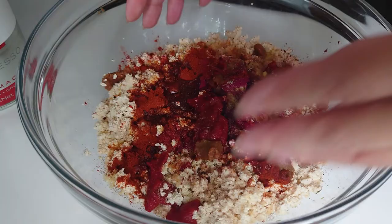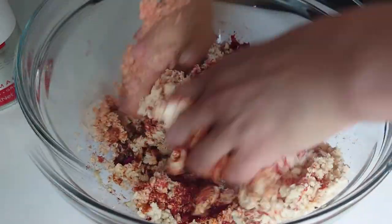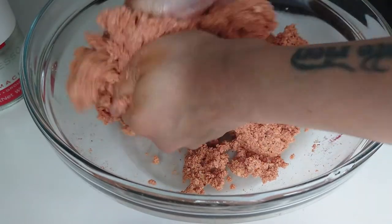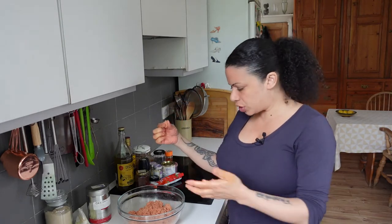That's all the flavour in there, so I'm going to get my hands in and give it a good squidge. That's more or less evenly distributed. I'm going to try a bit of it to see what the flavour's like — I think it's going to need more because it's quite pale. Wow!